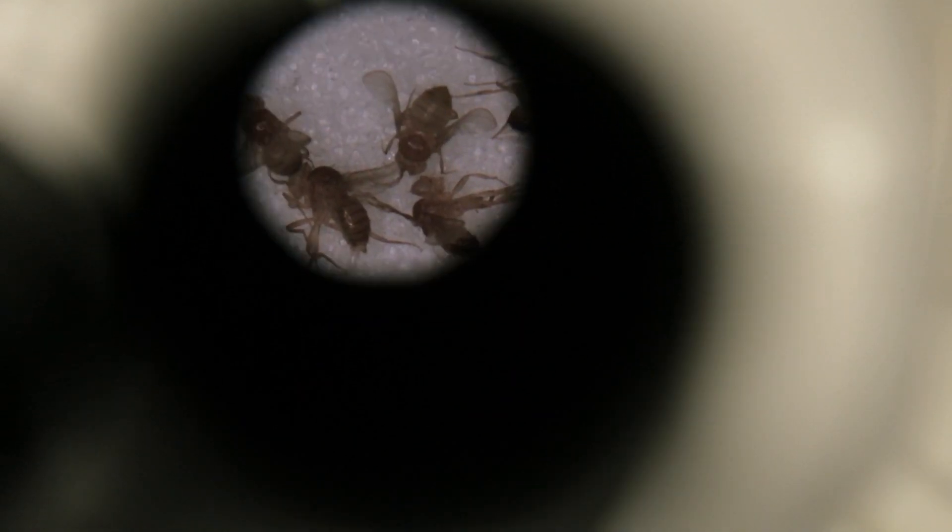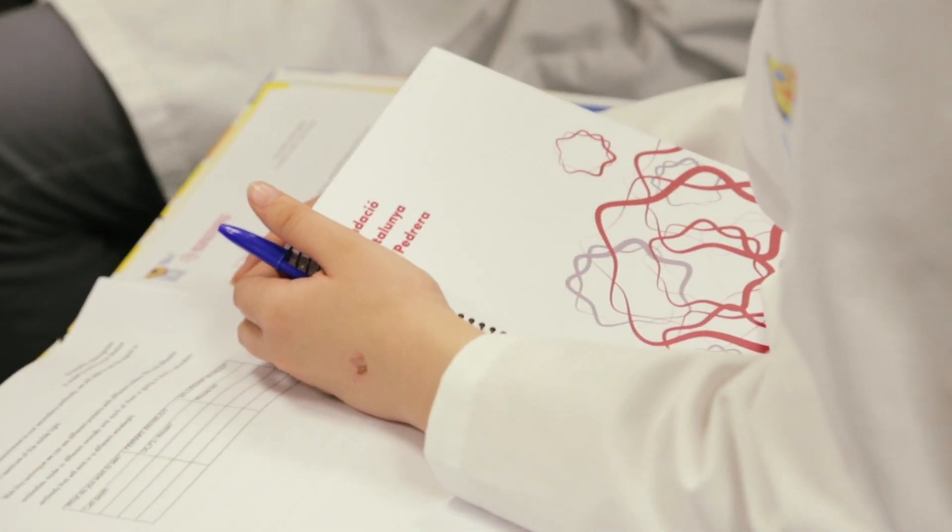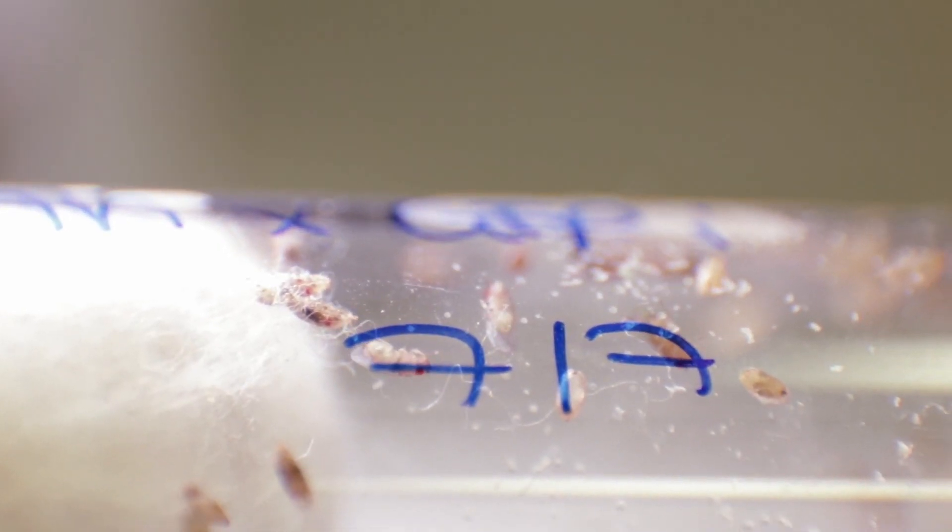The main purpose of this project is to introduce Drosophila melanogaster as a very good model to study human diseases. One of the best things about the BISC project is that you learn by doing with the real machines, with the real protocols that we use in the lab.